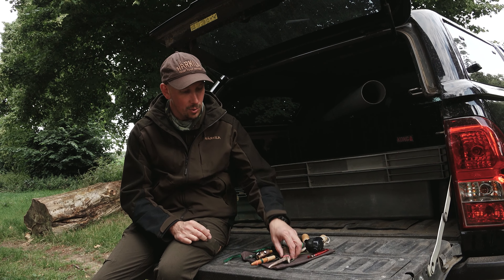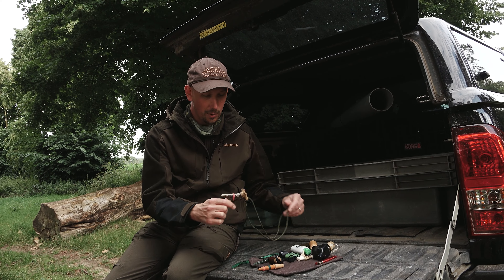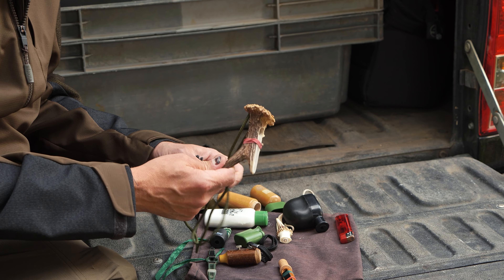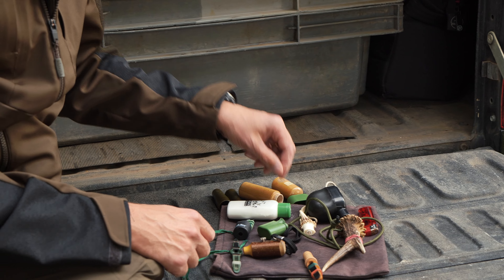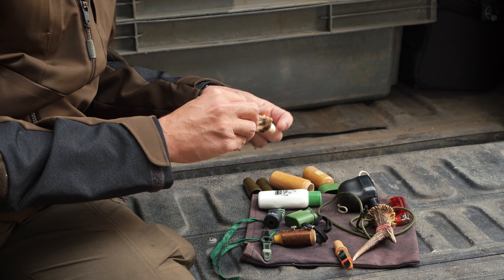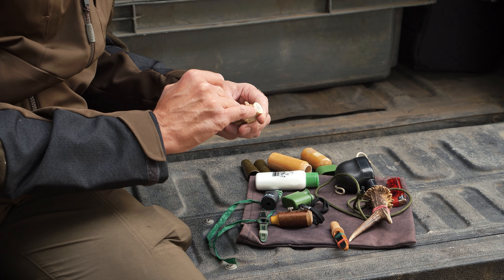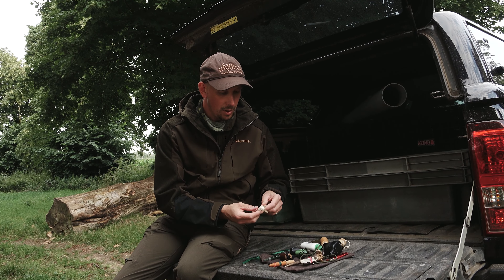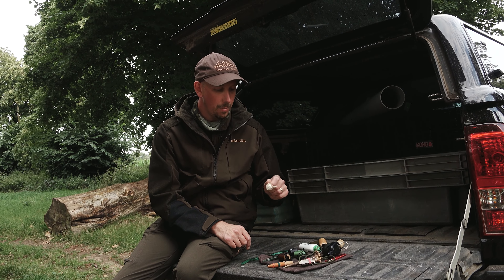Like all things with deer stalking or field sports, we all like to have a go at making stuff ourselves. There's a homemade roe call out of a roe antler which is okay but it doesn't work as well as the shop ones. And then another one out of a muntjac antler which has got a little pet toy squeaker in the end — it sounds okay but it's probably not as good as the proper calls you buy from the shop.